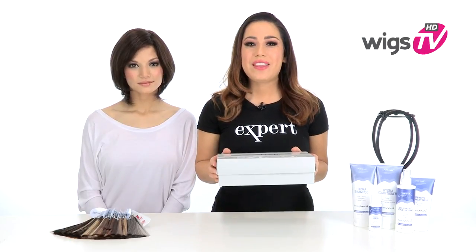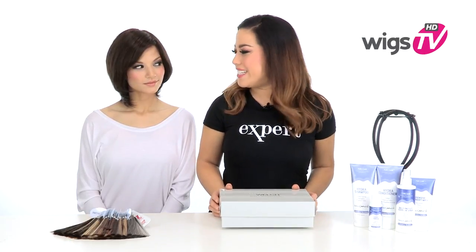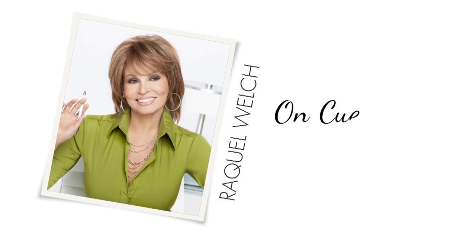I'll be showing it to you out of the box without any styling or customizing on my model, Alyssa. The layers in the front measure five inches so you can wear them off to the side — it's just a shorter layer around the face. This is human hair so you can take it to your stylist and have a full bang cut into it or a shorter side bang.